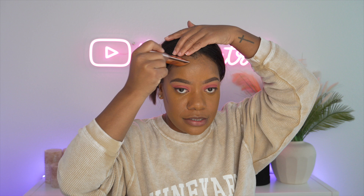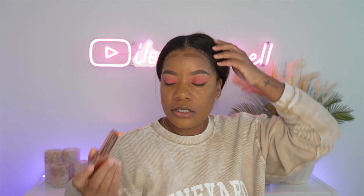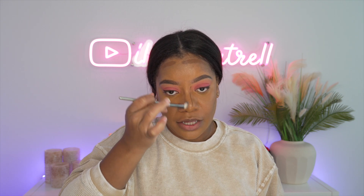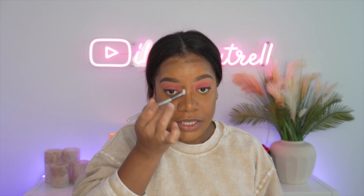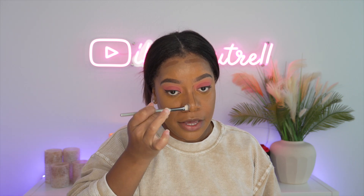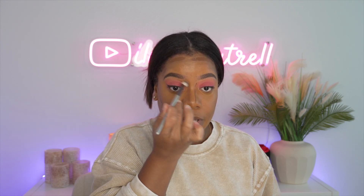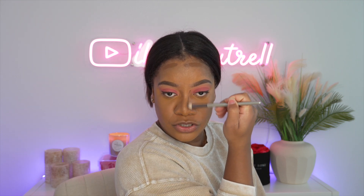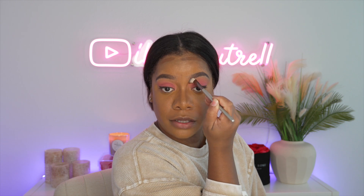I'm going to use my LYS contour stick. This one is in the shade — I think it might be No Limits or Courage, or maybe No Limits Courage. But this one is beautiful. Very, very beginner-friendly product. I feel like you can almost blend this to disappearance — that's how easy it is to blend. But it also gives you just a really nice, soft, beautiful contour. We're going to go ahead and connect that underneath that brow right there and blend that out. It's just so easy and effortless — you really don't have to be a professional to use a product like this one.